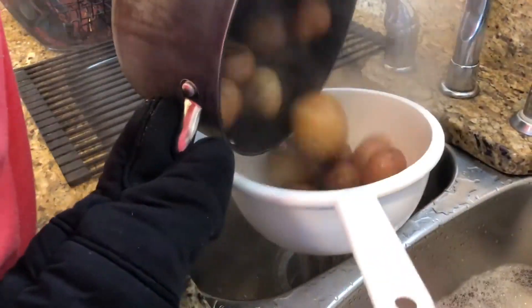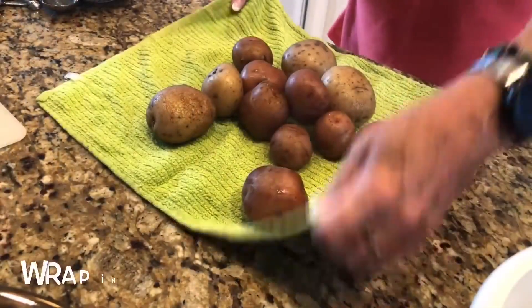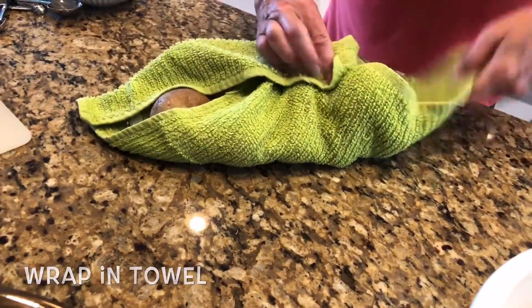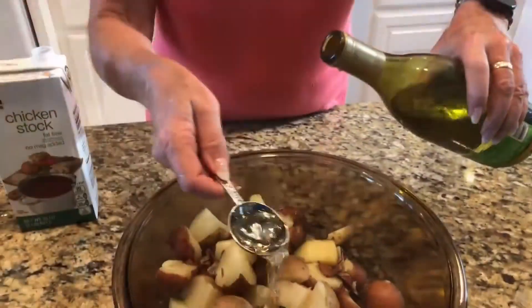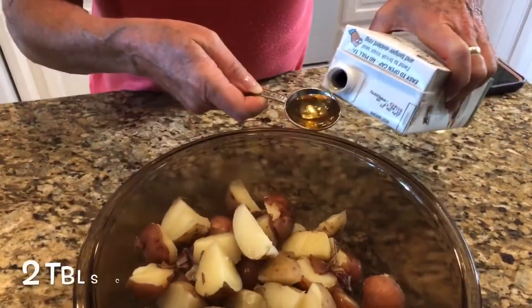to 30 minutes until they are just soft. Wrap them in a towel for 10 minutes, and once you can handle them, cut the smaller potatoes in half and larger ones into quarters.